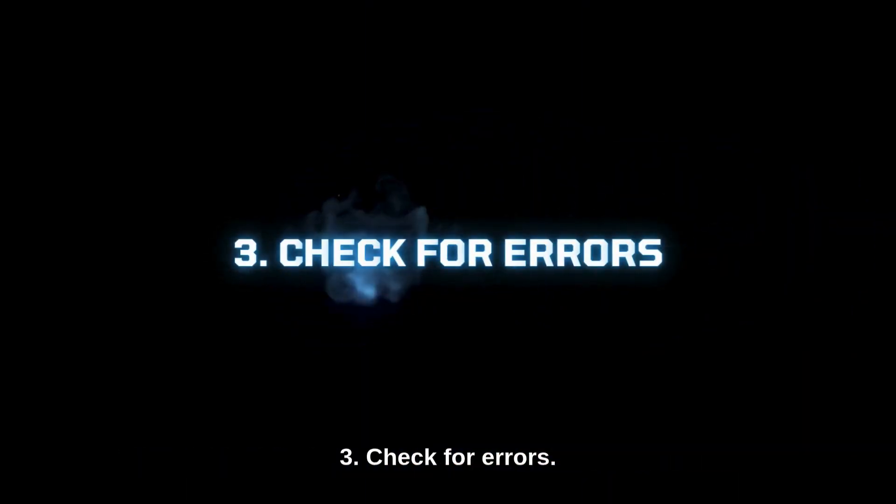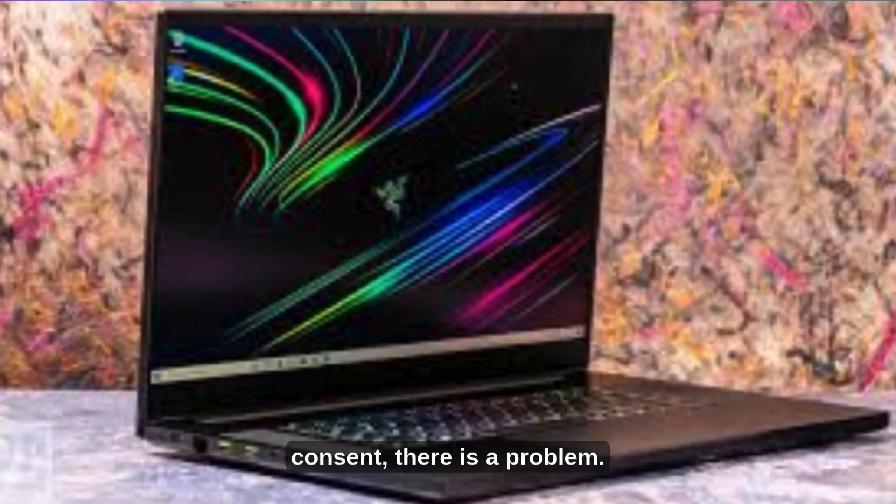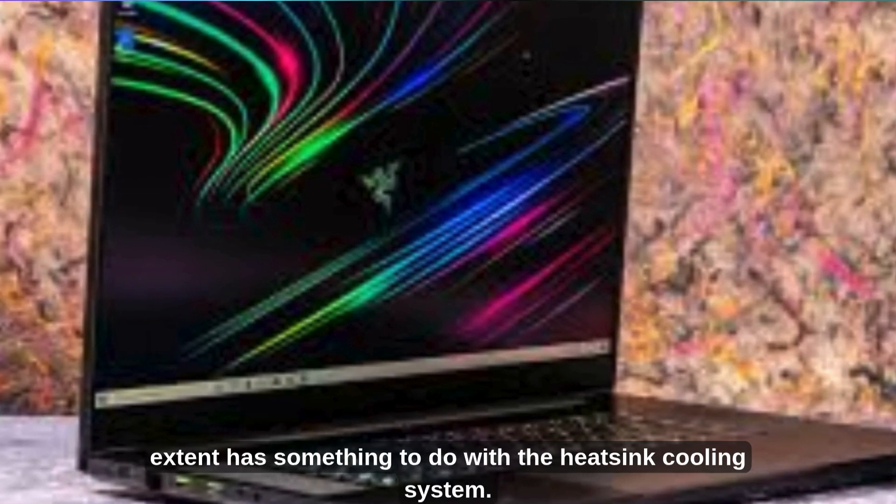3. Check for Errors. If the laptop keeps restarting without warning or consent, there is a problem. Whether the fan is exhausting air and working to some extent has something to do with the heat sink cooling system.